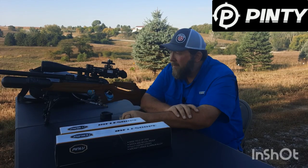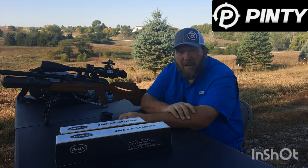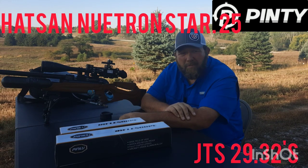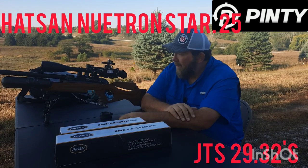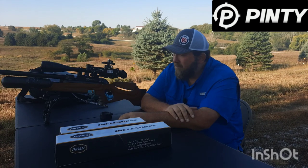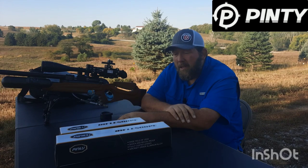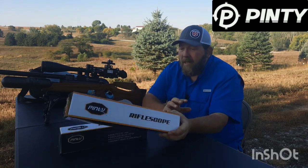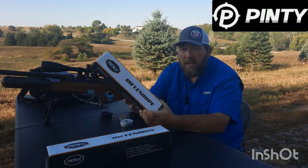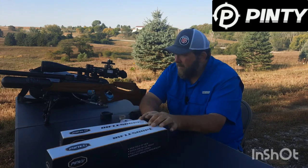Hey guys, how's it going today? Out here at my friend Greg's. I took the week off from work — I had some PTO to burn up; it resets for me on the first. I never usually take it, but this year I was like, you know what, I'm going to use it. I spent the week doing some different things, and this is one of the things I wanted to get done. Gary over at Pinty was nice enough to send me a couple of their optics to check out and do a video on. That's what we're going to be covering today — these three scopes.